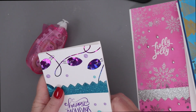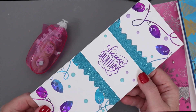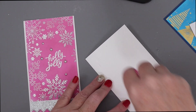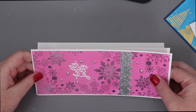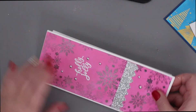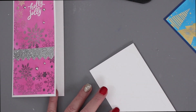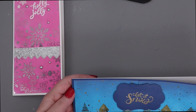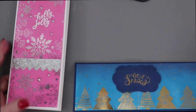Now I'm going to use that same tape runner to adhere these card panels down to white slimline card bases. And that's it! Super easy to take those A2 panels, foil them up, either ink blend them or not, and then cut them down. As long as you use two A2 panels, you can easily create a really beautiful foiled slimline card. I love all of these designs and how much they stand out with the ink blending — but you don't have to do ink blending if you don't want to. They look great whether you're creating a regular A2 card or slimline cards.